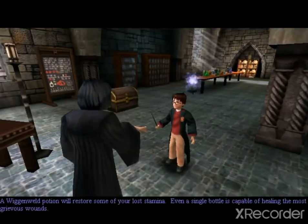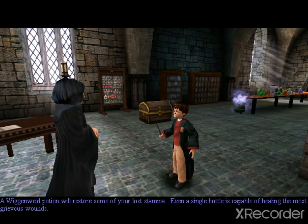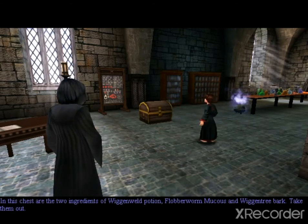A Wigan Weld Potion will restore some of your lost stamina. Even a single bottle is capable of healing the most grievous wounds. In this chest are the two ingredients of Wigan Weld Potion: Flubberwurm Mucus and Wigan Tree Bark.